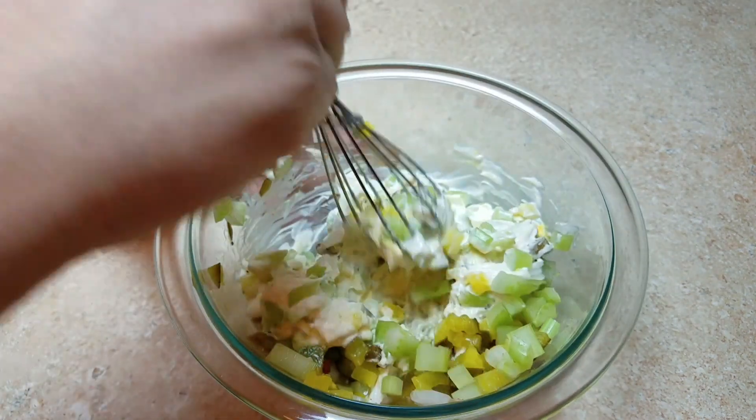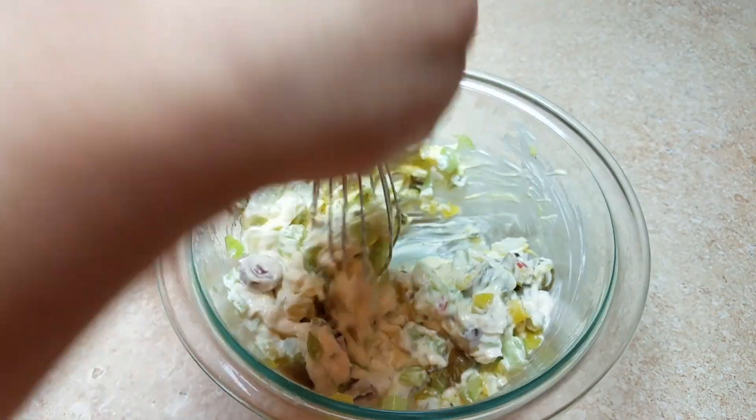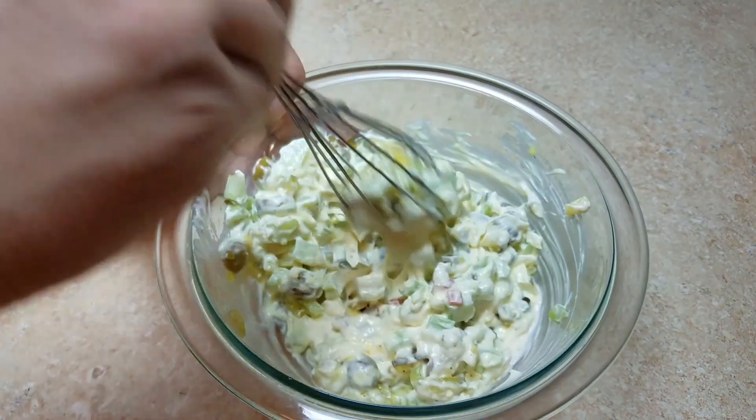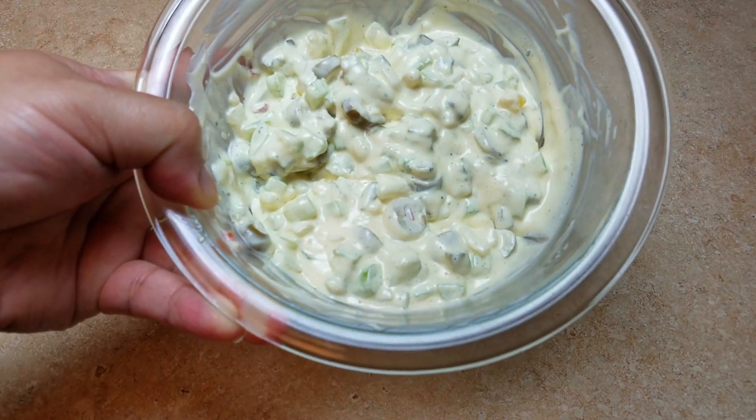I'll let everything marry together in the fridge and wait until the potatoes and eggs come to room temperature. You don't necessarily want to mix the dressing into cold potatoes and eggs, but you don't want them piping hot either. I'm going to set the dressing aside.